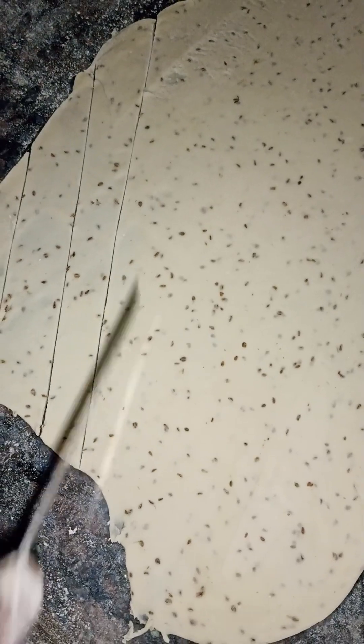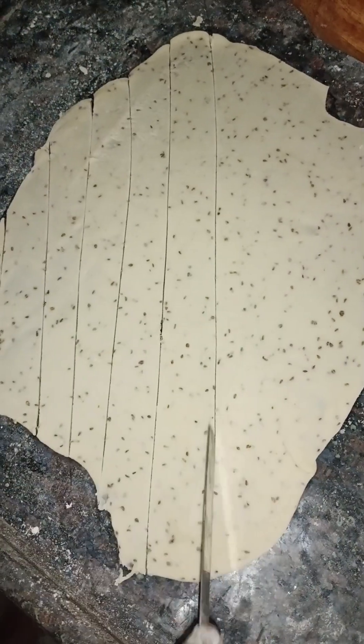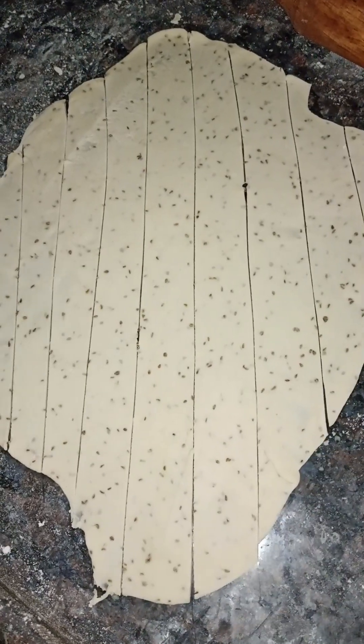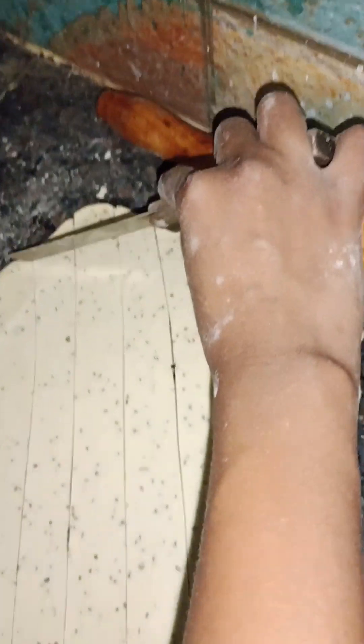I am going to feed the meat in the oven. I have to feed the meat in the oven. If I feed the meat in the oven, I will just fry it — it's a good taste.